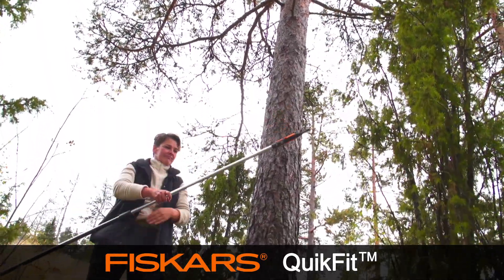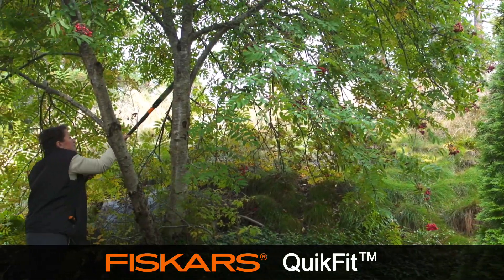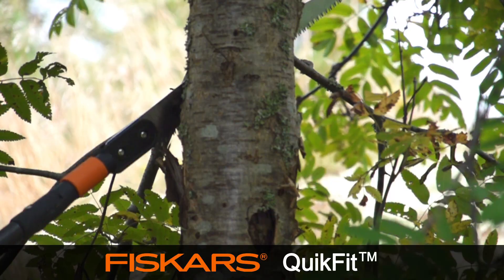Always take care to avoid falling branches when cutting. The straight saw is better suited to work closer to the ground with the shorter QuickFit Shafts.